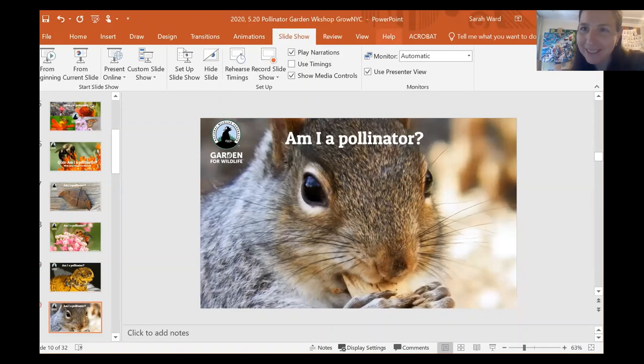Am I a pollinator? I saw a lot of yeses, but I am very sorry to say that squirrels are not pollinators. Squirrels benefit from the fruits of pollinators' labor because they eat seeds and nuts that are the result of pollination, but they are not pollinators — they don't transfer pollen.